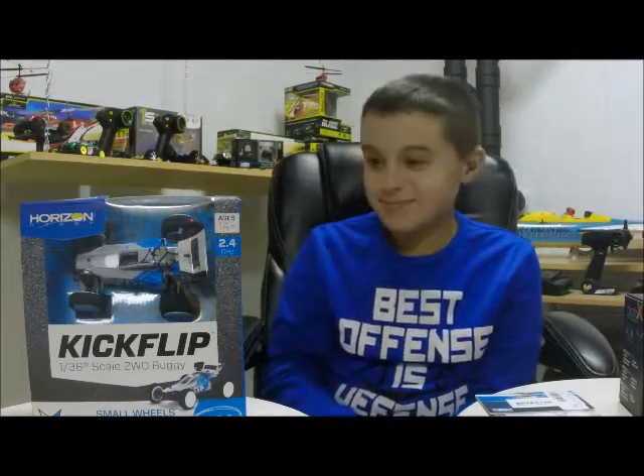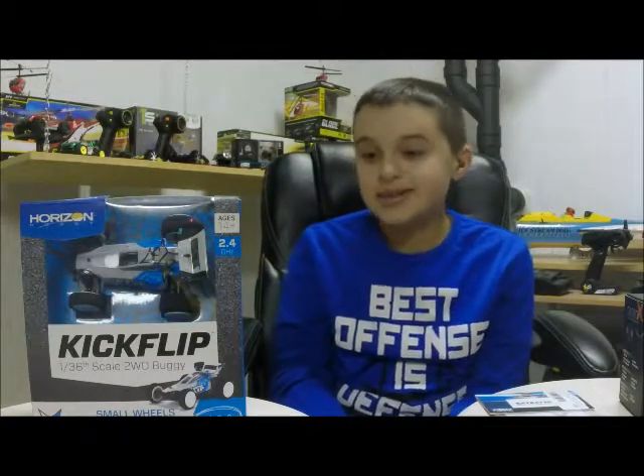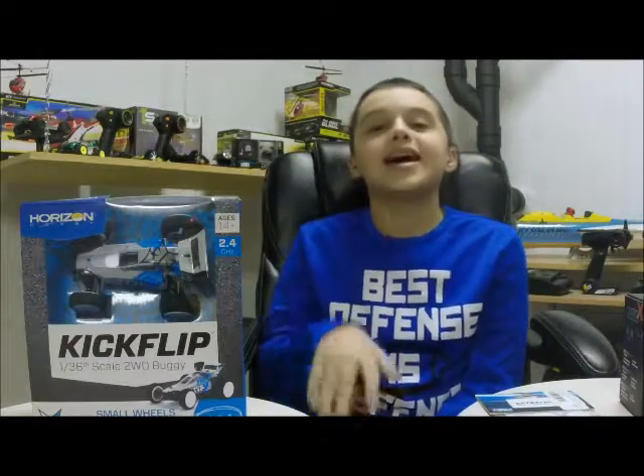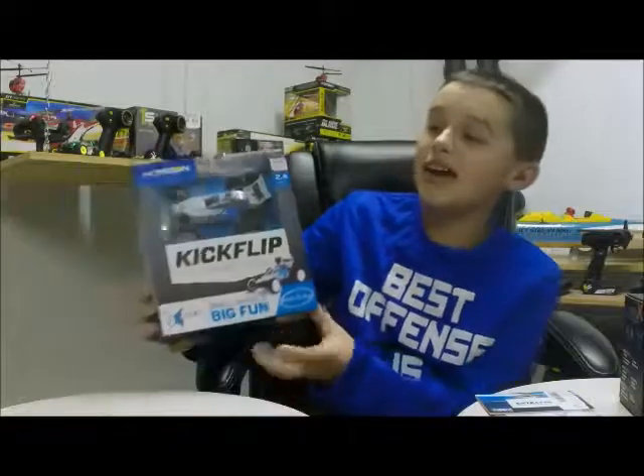From 2RC Productions, we got Ryan here. He received some birthday money and he wanted to go to the hobby shop and pick out a couple kits, so we took a trip today. This is what Ryan got — he's going to do his first unboxing video today. Go ahead Ryan!